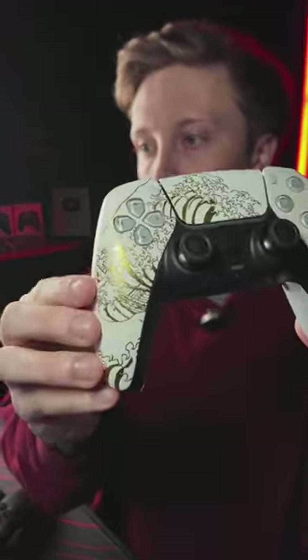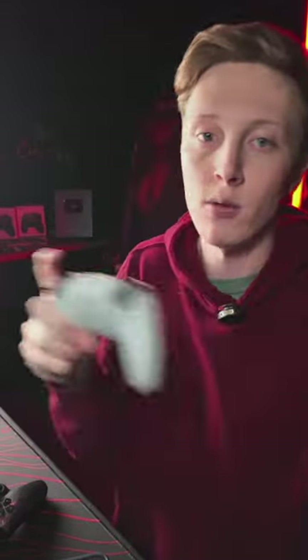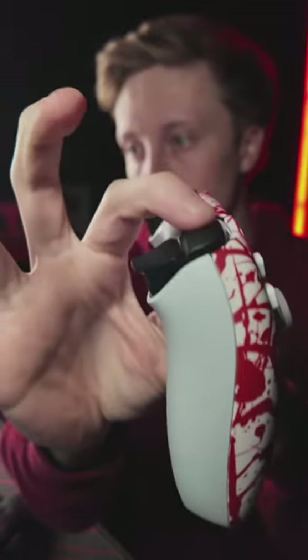Are mouse click triggers worth it? Yes, we do have them. Here's the white wave controller — just put more of these up a few minutes ago. These are mouse click triggers, really good for COD. Same with back buttons — that's kind of what these controllers are aimed for, COD players. Here's the headshot: mouse click triggers, mouse click bumpers, and two action buttons on the back.